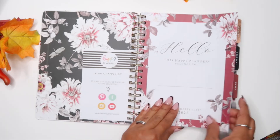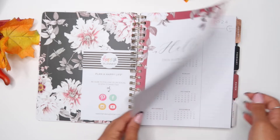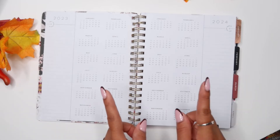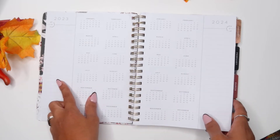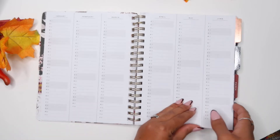In here you have the page that it belongs to, and you have the year at a glance. I forgot to mention this is a classic size. So you have 2023 and 2024.